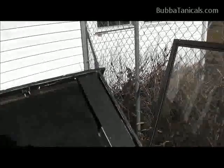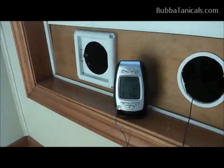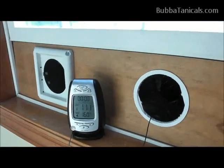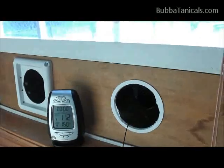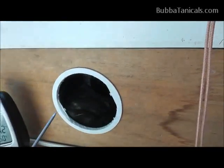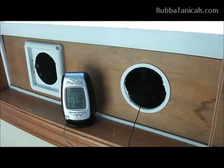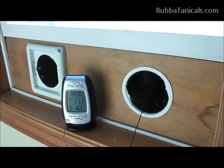We're back inside and the heater has been running for about 10 minutes to let the temperature acclimate. It's about 69°F in here, and with a meat thermometer stuck into the airflow, we're blowing about 110–112°F out of the duct. That's over a 40-degree differential — pretty cool.